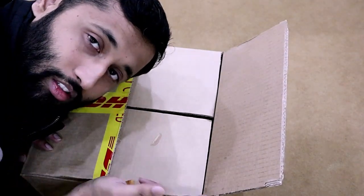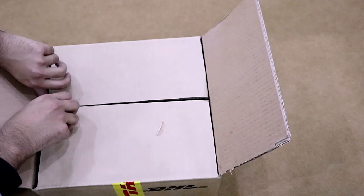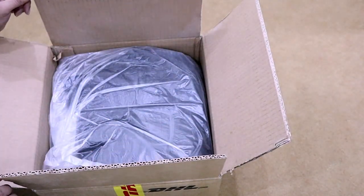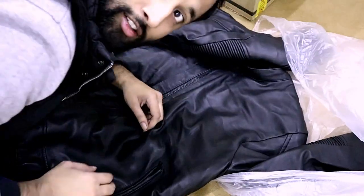This box is not enough to introduce itself. Let's see what is inside the box. Oh my god! Oh my god! It's a jacket — it's a fresh cheap leather jacket!